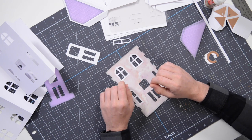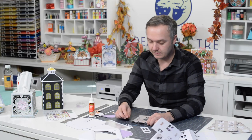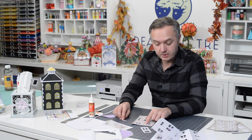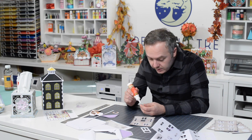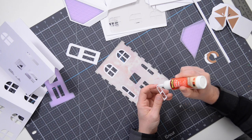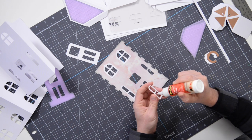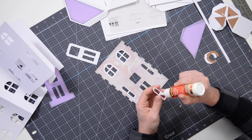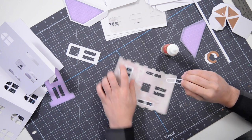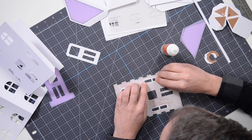This is the only panel that's a little bit different. I've already put these two windows in place, but you do have two smaller, skinnier windows on this one as well — get those in place. This one is even more delicate than the other shape, so you want to make sure that you go really easy on the glue with this.